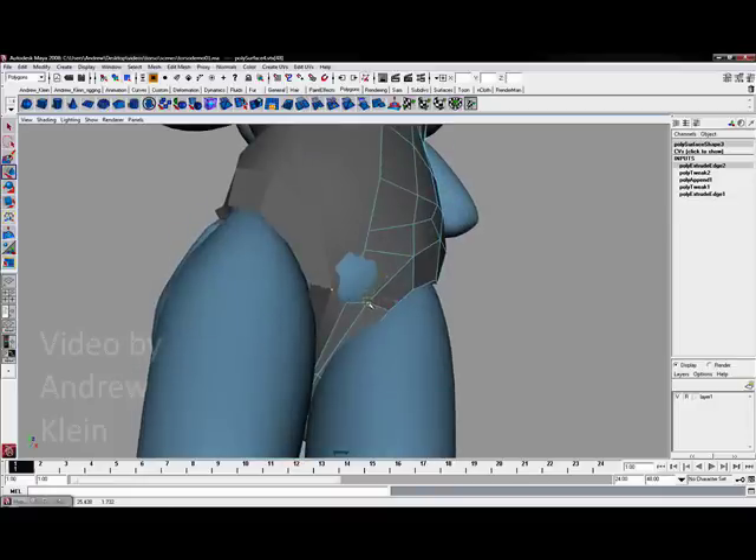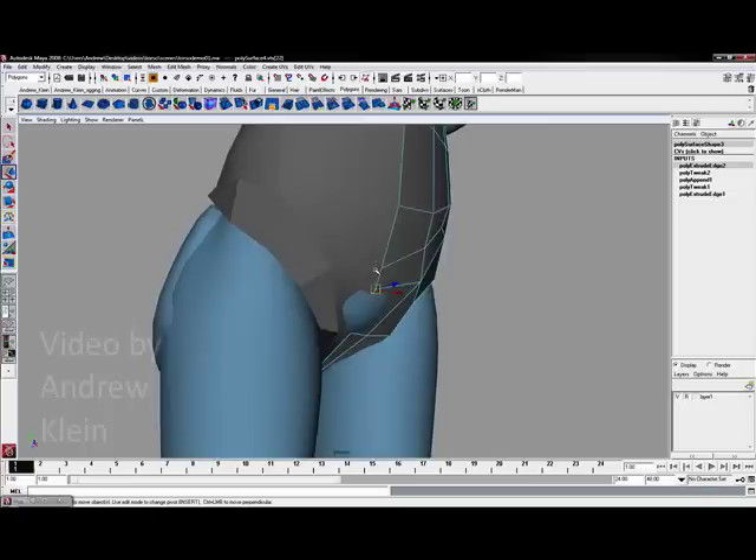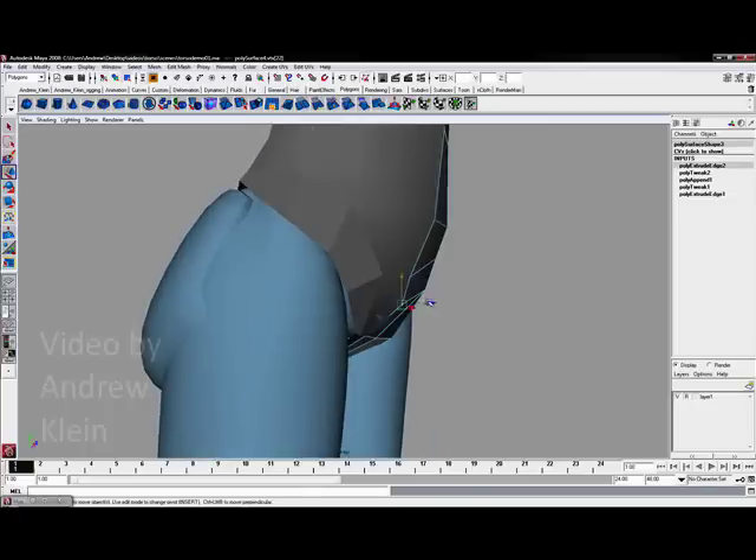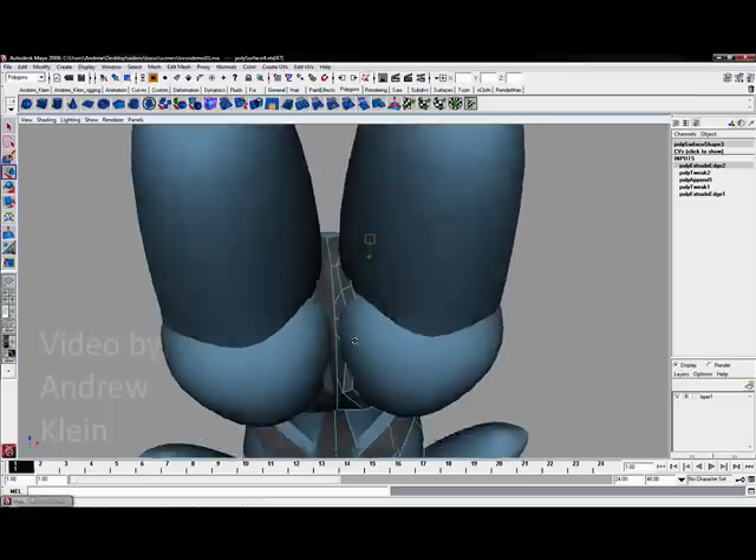I want to make sure I am manipulating these vertices back a little bit more. This may mean that my model comes through the template, but I am okay with that if it pokes through just a little bit.